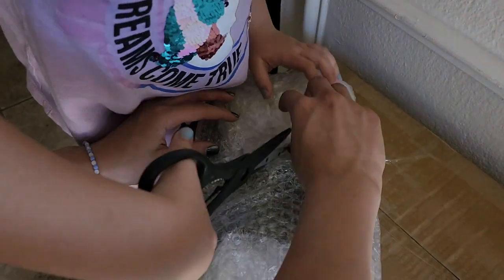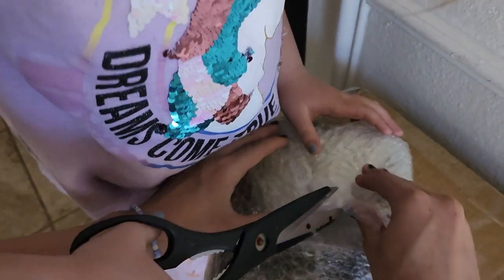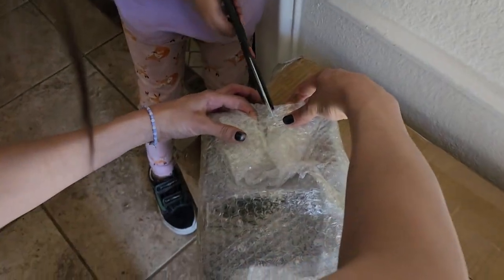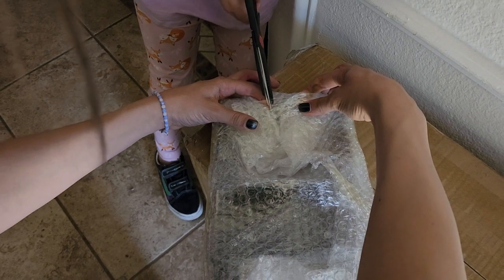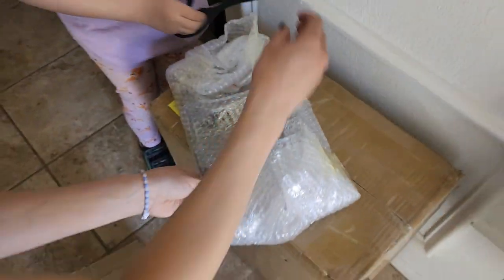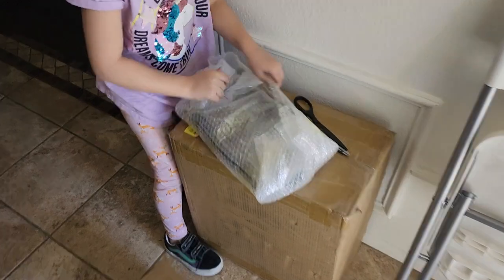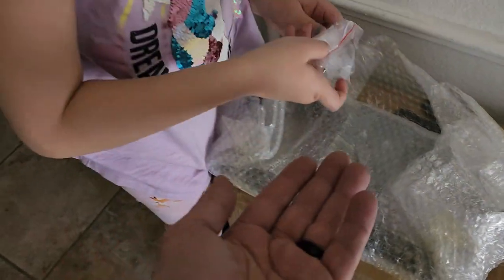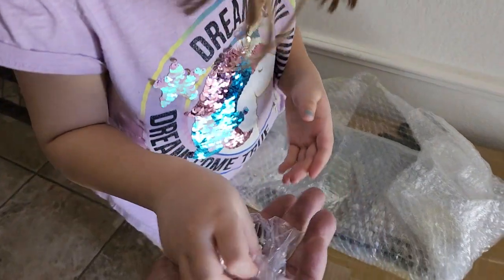Can I cut in some of the poppers? Okay, cut it right here. There you go. Okay, open it. Give me those. Thank you.